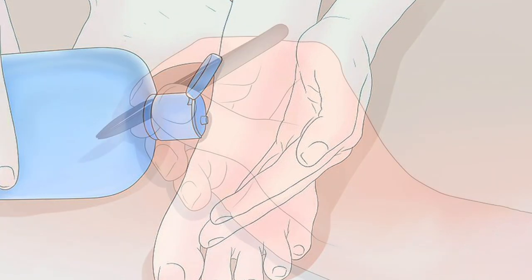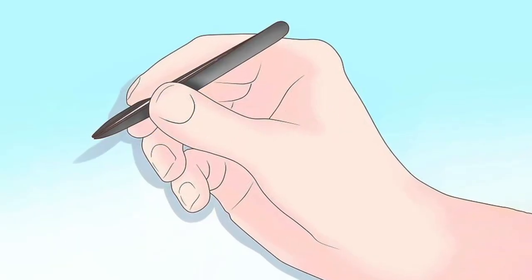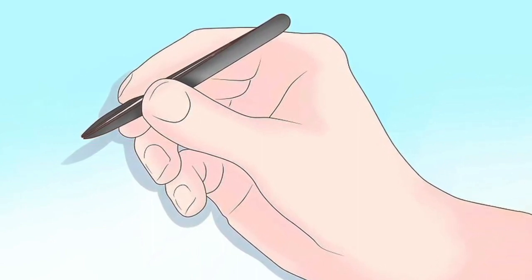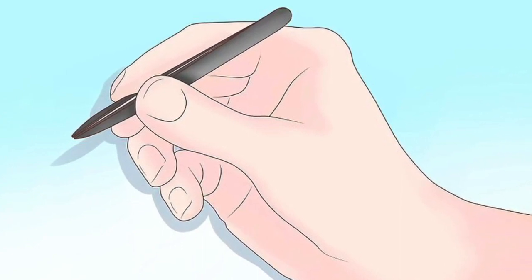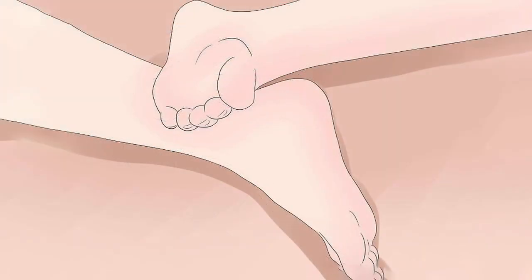Prepare your tweezers. Find a pair of tweezers with a sharp point and disinfect them prior to extracting the glass. Put them in a pot of boiling water for 10 minutes to kill any bacteria that might be present and could infect your foot. Pat the tweezers dry with a clean towel when you are finished boiling them, and allow them to cool. Sit in such a way so that you can see the bottom of your foot clearly, or have a friend set up to help you extract the glass. Move to an area with good lighting or place a lamp near your foot so that you can clearly see the extraction point.